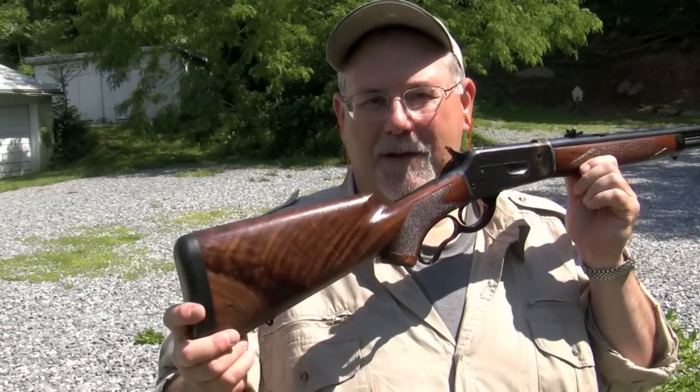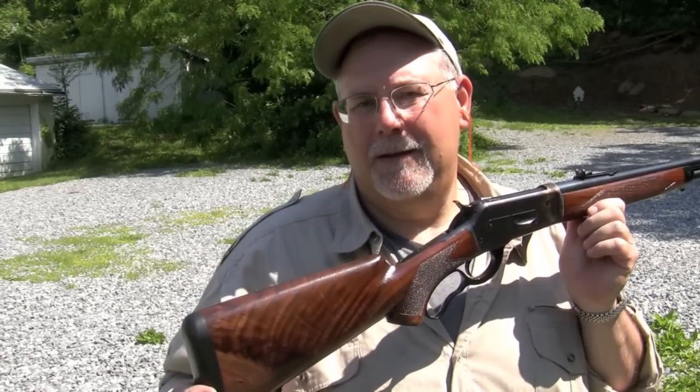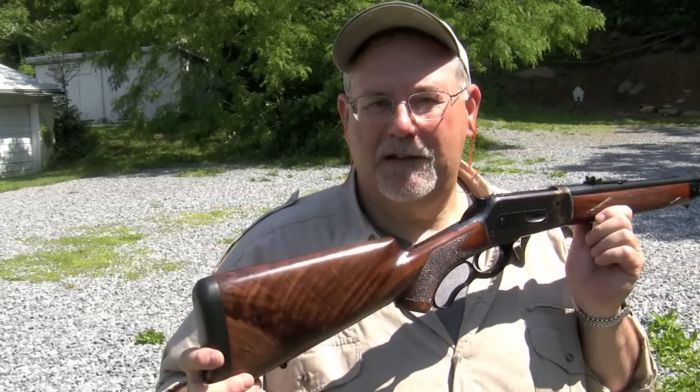Evil Roy is lurking 50 yards downrange, and we've got the Model 71 loaded up with some 405-grain Remington Softpoint 45-70 rounds. So let's see if we can tickle this piece a little bit.